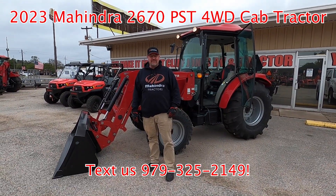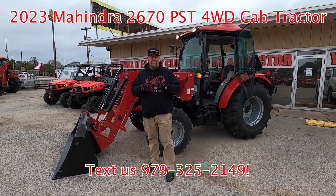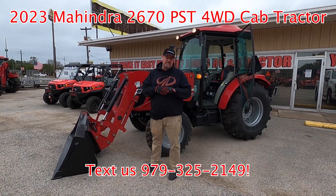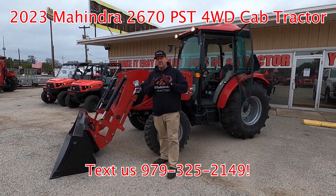Hey, good afternoon guys here at Cliff Jones RV and Tractor in Sealy, Texas. We have another special for you — it is cold out here today with a little bit of drizzle, but let me show you about this cab tractor behind me, which is going to be the Mahindra 2670 Power Shuttle Shift cab tractor with a loader.